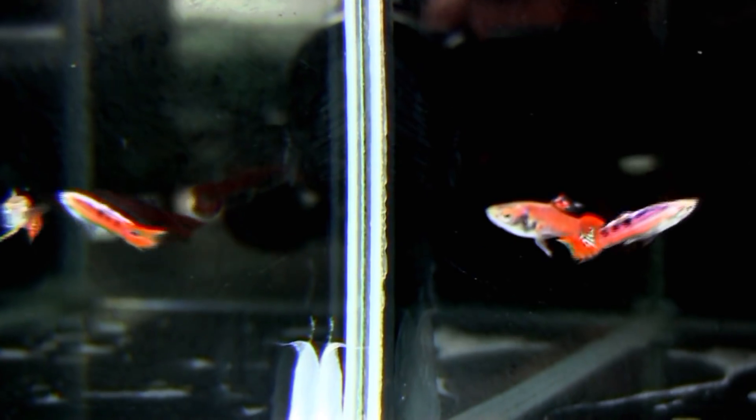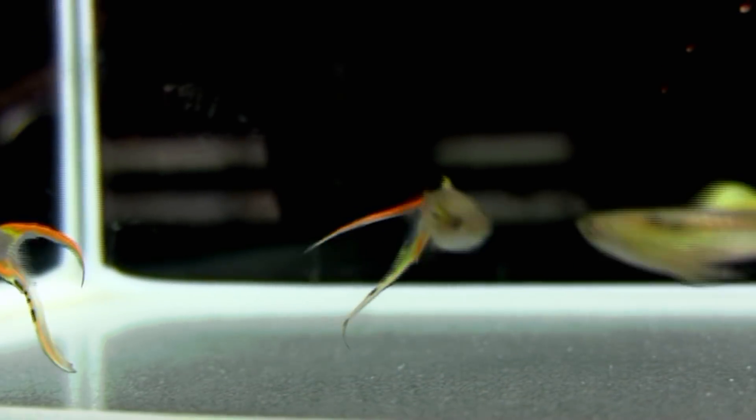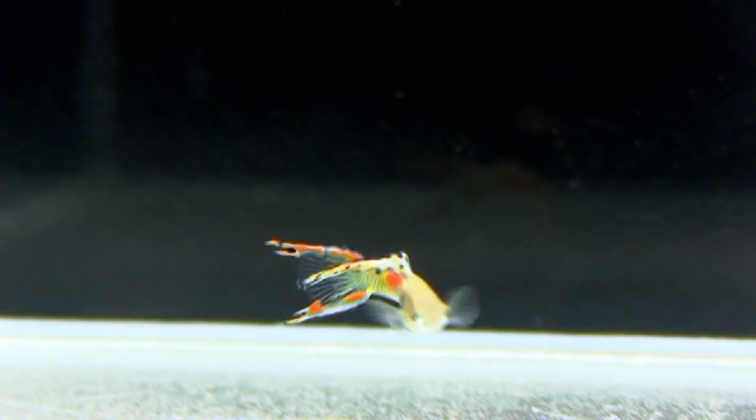Les poissons sont détaillés par leur corps, leur forme, leur couleur, leur forme de nageoire, la longueur des nageoires — tout ça pour tenir en standard. Et donc la passion est bien là : avoir le meilleur poisson pour pouvoir d'une part l'exposer, et puis être reconnu par le hobby, notre passion.